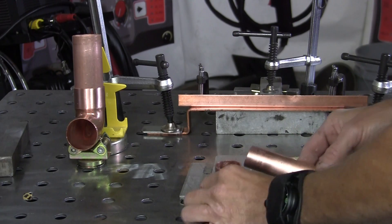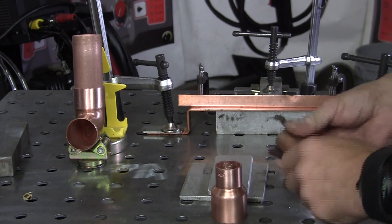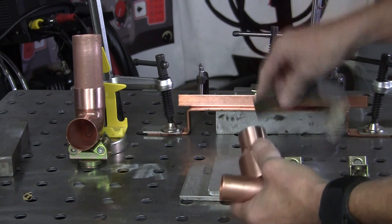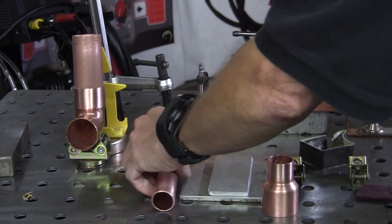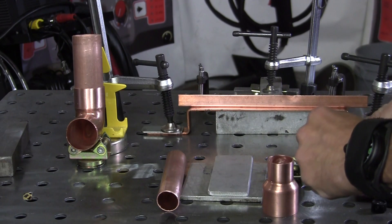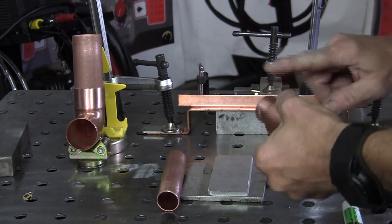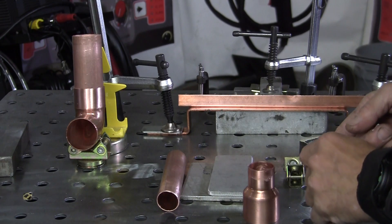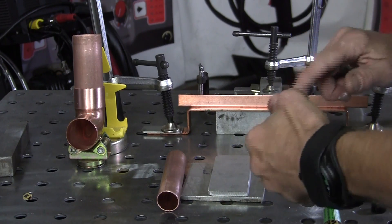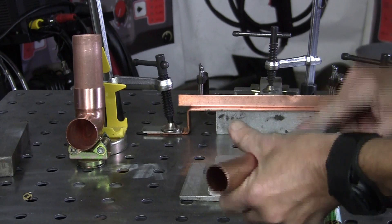Here's my first fitting with the tube. What I've done is take a little Scotch-Brite or emery cloth and clean up the insides and outsides of the copper. Then I take some flux, put a little bit on my finger, and apply it to the inside. You don't have to get too messy with it, but you do want enough on it.